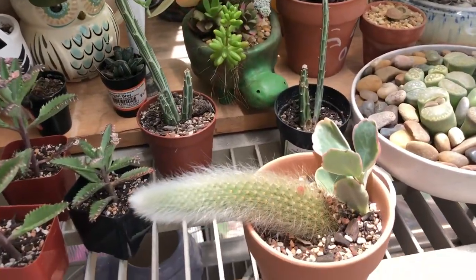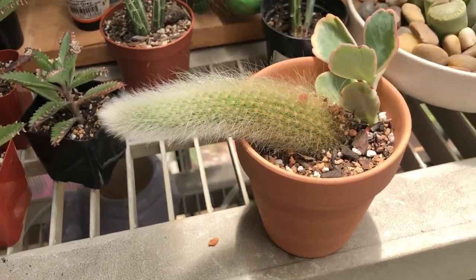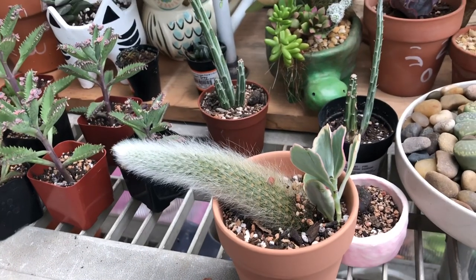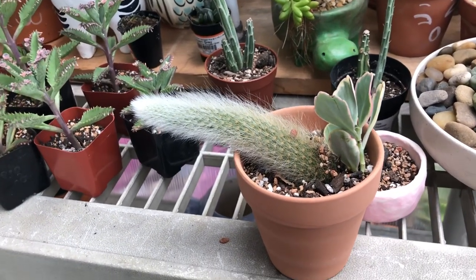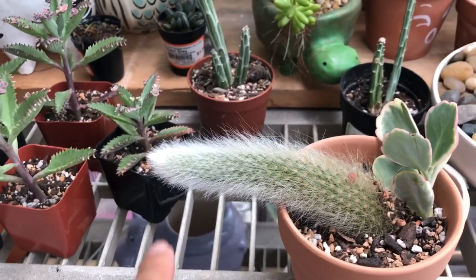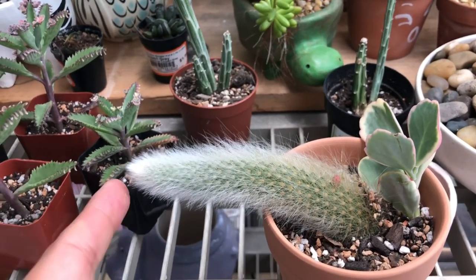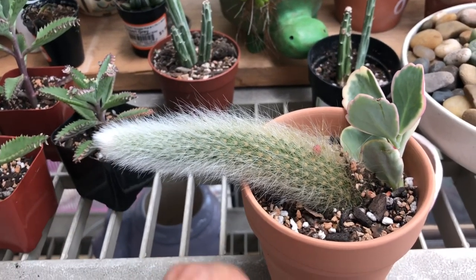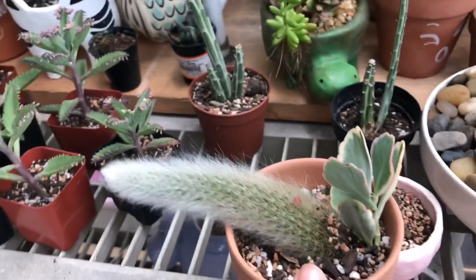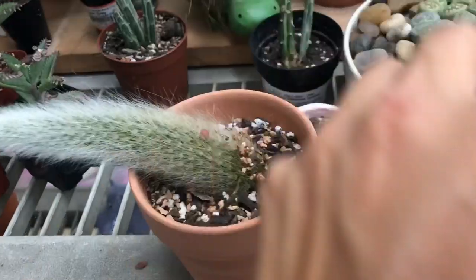This is gonna be a really quick update. I received it on the 29th and uploaded the video on July 2nd. After that, I planted it — so it's either July 2nd or, yeah, July 2nd I planted it. So today is Wednesday the 5th.